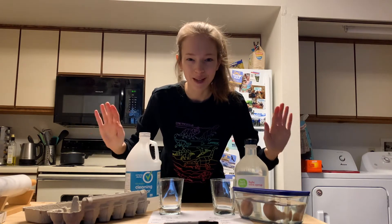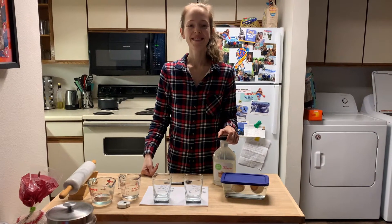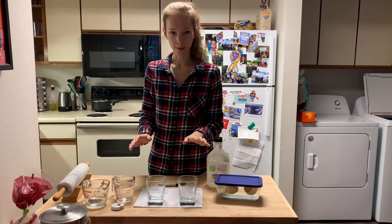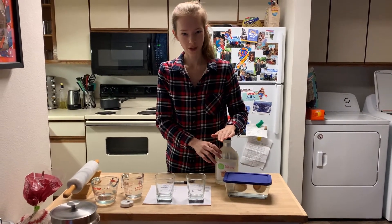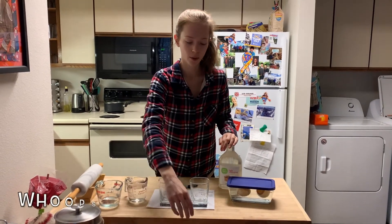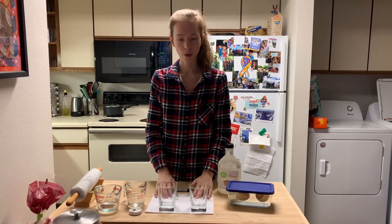Welcome back, it's day two. The first thing we need to do is remind ourselves of this experimental setup — I've had two eggs in vinegar for 24 hours. I've got my light corn syrup which I'm going to use today, some measuring cups with water, a tape measure, and a paper where I'm going to record what I'm doing.